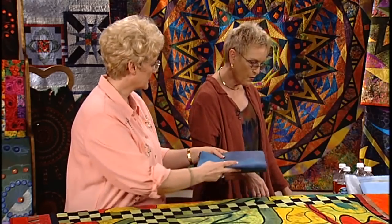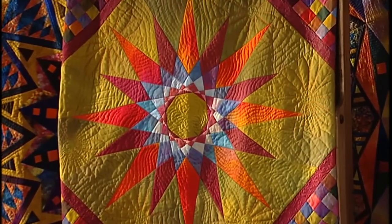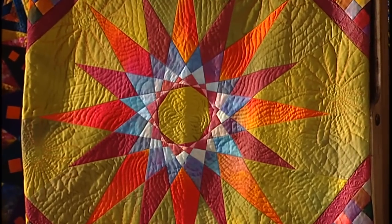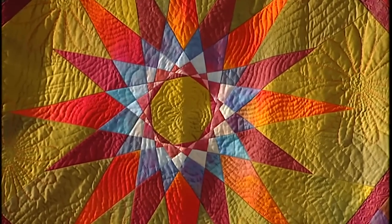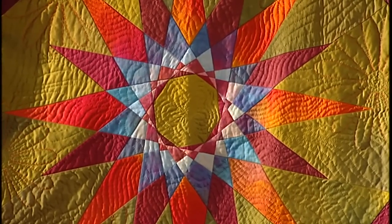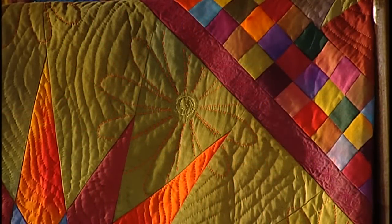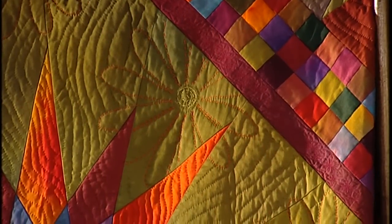Let's take a look at some of your quilts. This quilt over here is called Lime White, and I dyed all the fabrics in that quilt. You can see where they all sort of blend together — they're my very favorite colors, the greens and the oranges and the pinks. Very, very vibrant. And the quilting that you've done on that — is that all hand quilted? Yes, that one is all hand quilted.